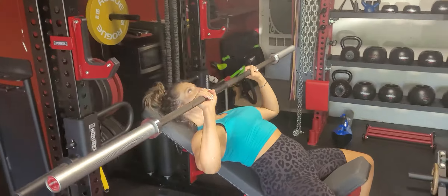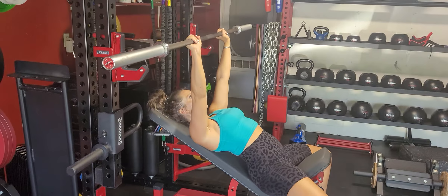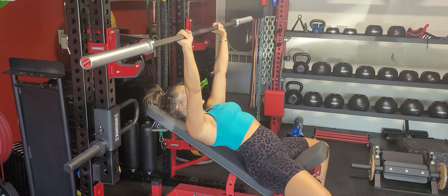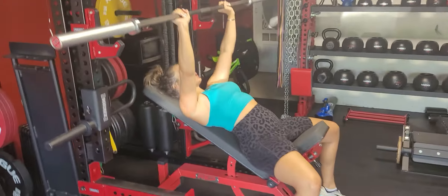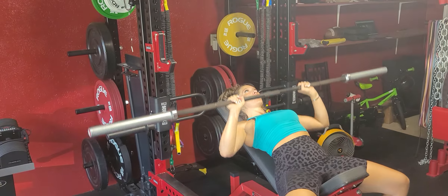Incline barbell bench press: first we want to grab the bar with our hands on it, lift our chest up, pin our shoulder blades down and in, and then place it back on the bench. From there, lift the bar up in the air, bring it down to the top of our chest, then drive it back up through the air to its overall eye line.